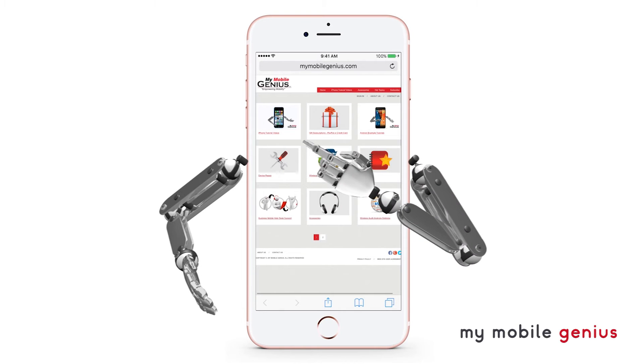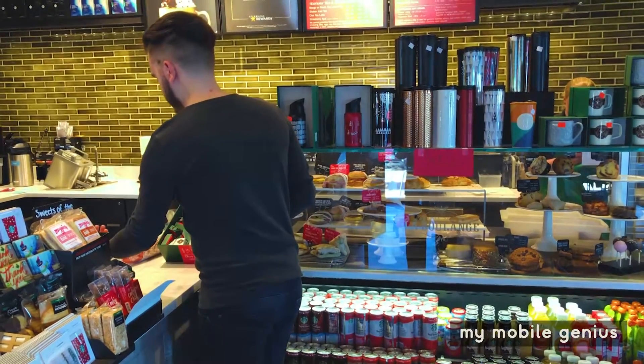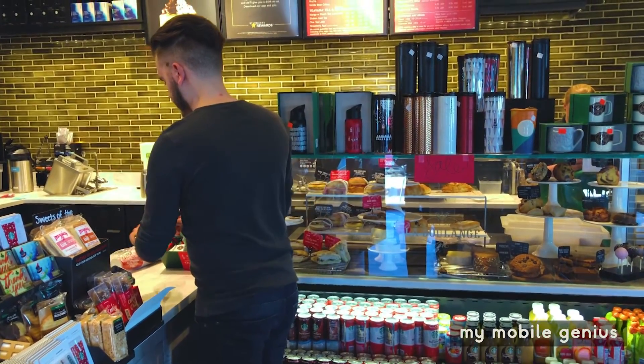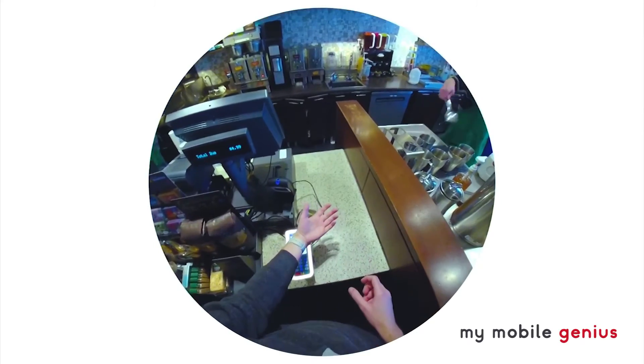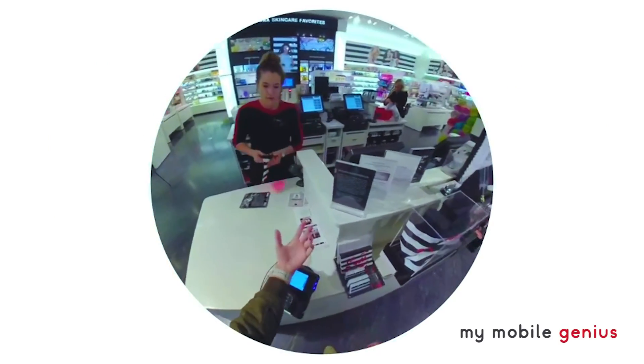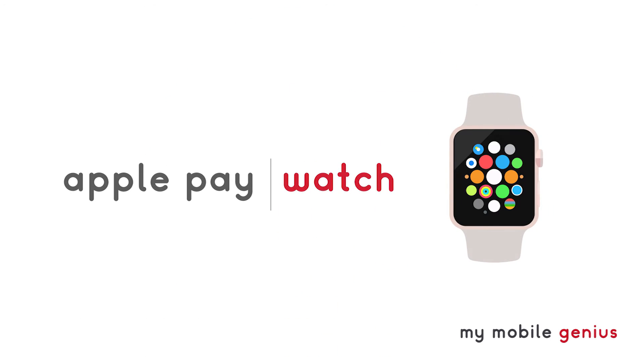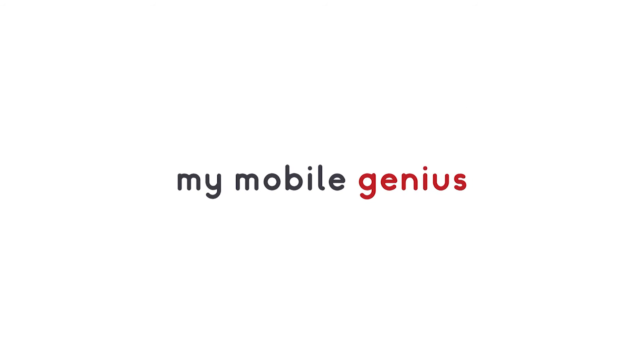Our video tutorials can help you set up Apple Pay. To learn more, check out MyMobileGenius.com.